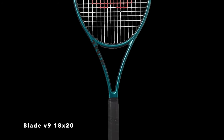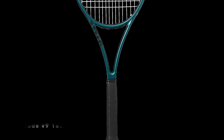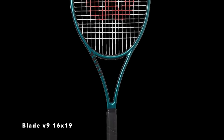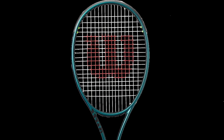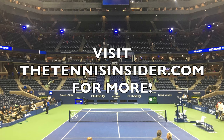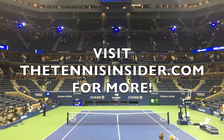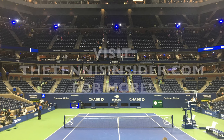The new Wilson Stable Feel technology is said to provide firmer feel, increased stability, and a more connected feel with the ball. A new grommet system is easier to apply, more durable, and fits the racket more smoothly. 45 and Direct Connect remain with the Blade as well. Visit tennisinsider.com for full details including photos, specs, and early access.